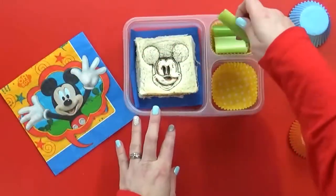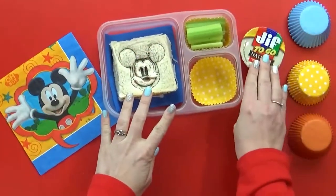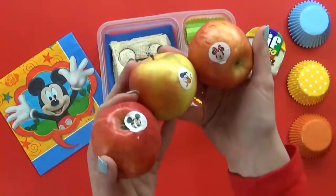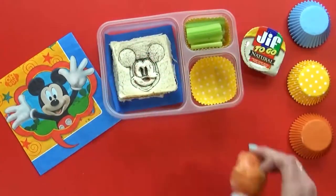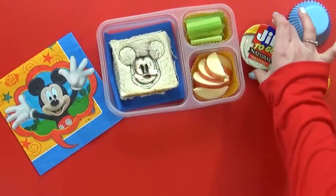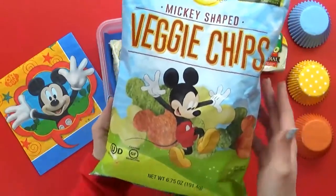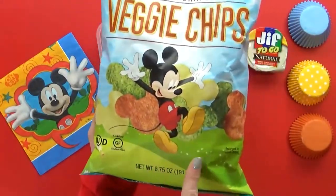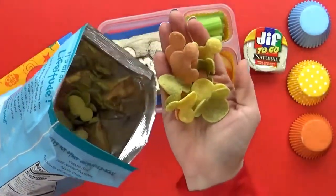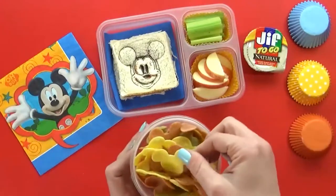To go along with our PB&J today, I'm also adding some celery sticks with a little container of natural peanut butter to dip in. For our fruit, I found these really cute Mickey Mouse apples — they're actually just Gala apples from Costco, but they have really fun Disney stickers on them. I'll slice these up and sprinkle a little lemon juice on them so they won't turn brown as fast. These apple slices are also great for dipping in the peanut butter. Next, I'm adding some Mickey-shaped veggie chips made of broccoli, carrots, potatoes, tomatoes, and beets — they're actually really tasty and gluten-free too.